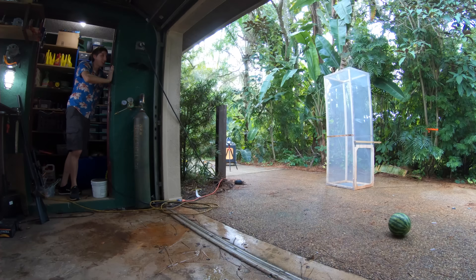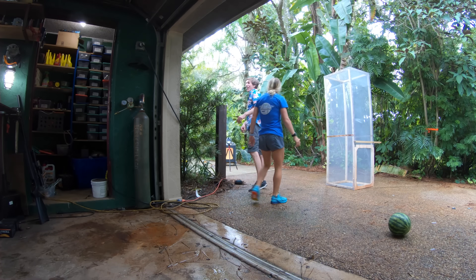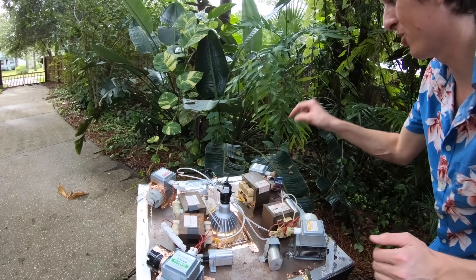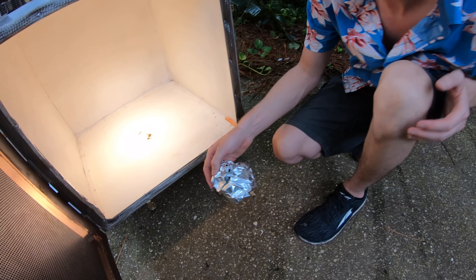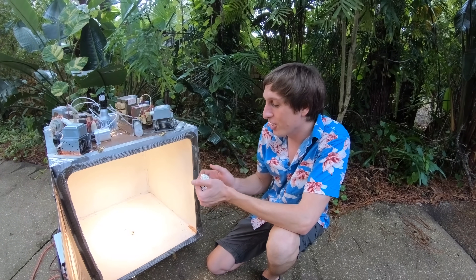Here we go! Everything's warm, which means all the magnetrons are working. Oh, that one's actually extra hot. Can you smell it? It's stinky. Look — it's burnt. There are burned holes right in it.